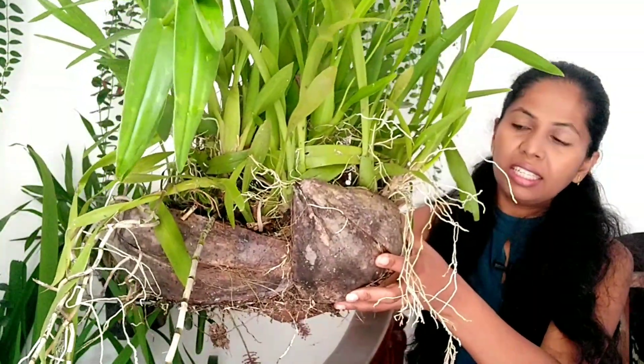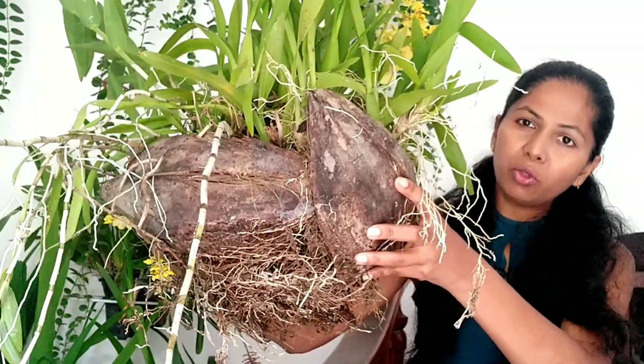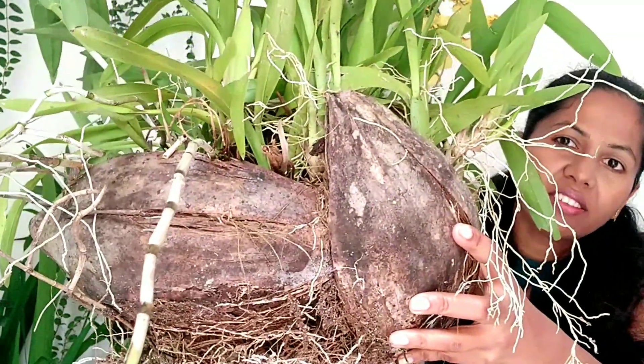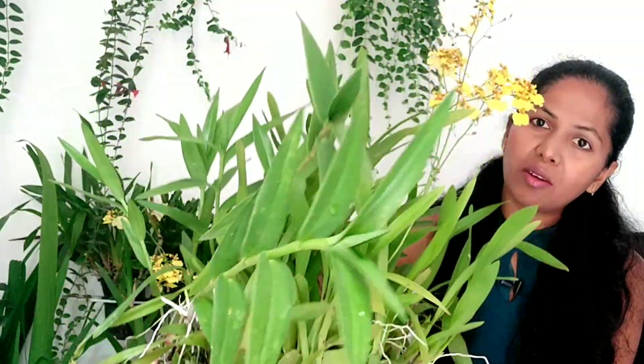Here you have the pre-pipop, not in a bowl. I have to put the pre-pipop in the pot with the pot.